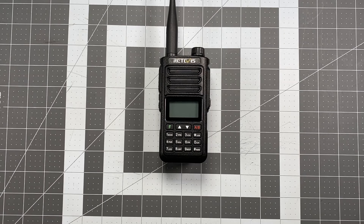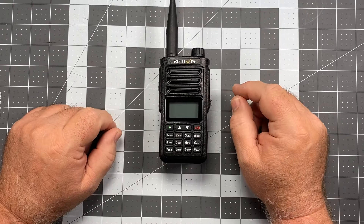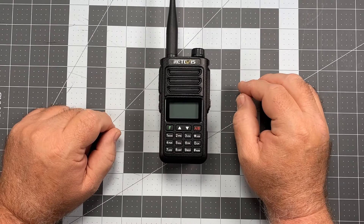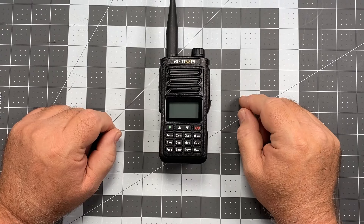Hi, this is Scott, Kilo CR6 Delta Alpha Yankee, and for today's video this is one that a lot of people have been asking me to take a look at. So I finally got around to it, and today we're going to be taking a look at the Retevis RA-89. Now, because this is a Retevis radio, I first need to throw my Retevis disclaimer out there and tell you that I did not receive this radio from Retevis.